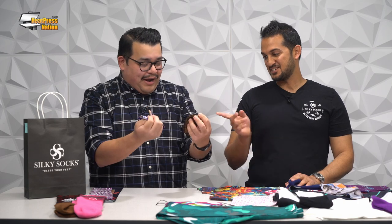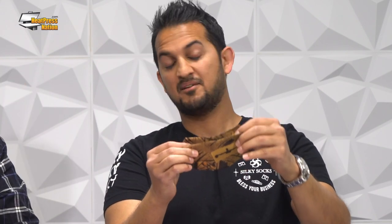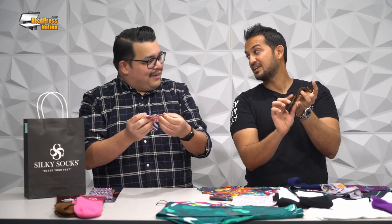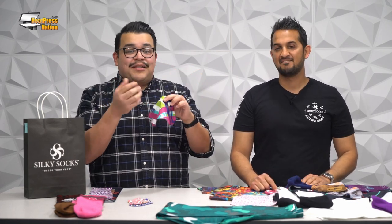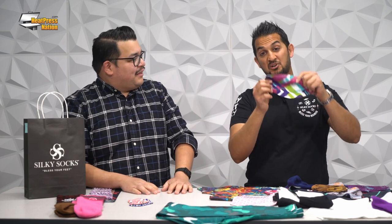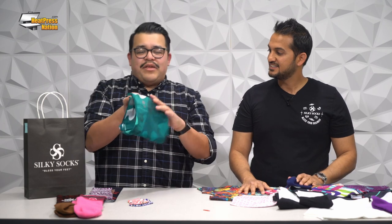These infant socks just had a release — our newest product, sold out within an hour on SilkySocks. Expecting a second drop in the first week of April. What's cool about these is they have grippies for the babies, and you can sublimate right over the grippies. In some states face masks are still required, and there's a story about how the face mask pushed us into all of this — the face mask has a lot of significance in the Silky Socks storyline.